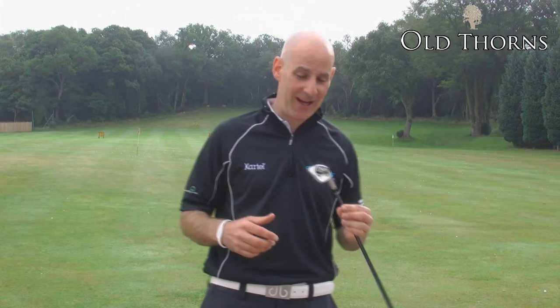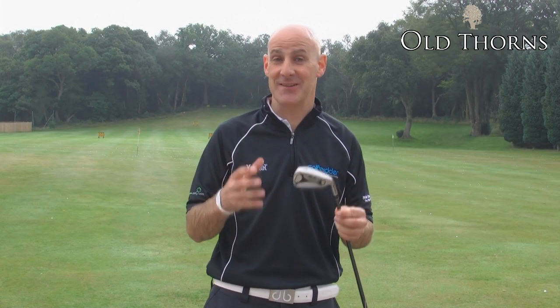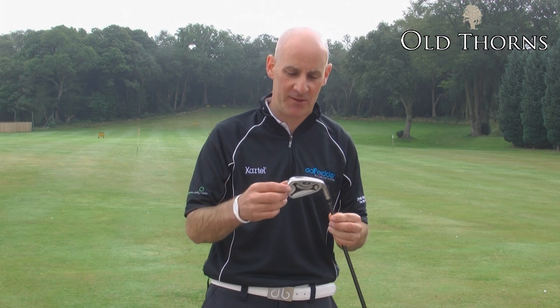We're here at Old Horns today looking at the R7 steel series of irons from TaylorMade. TaylorMade are synonymous with quality irons, and here's a great game improvement iron.